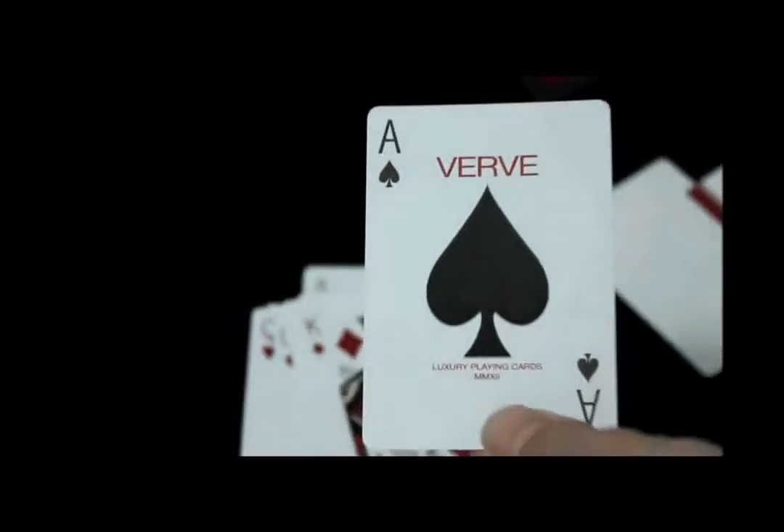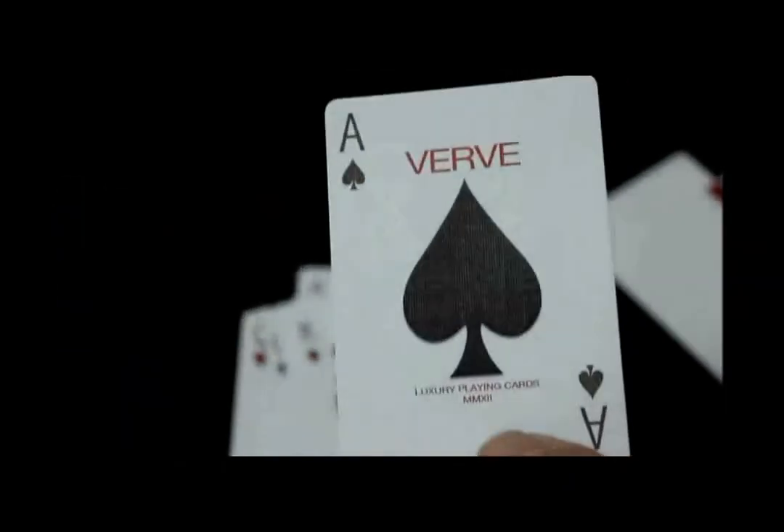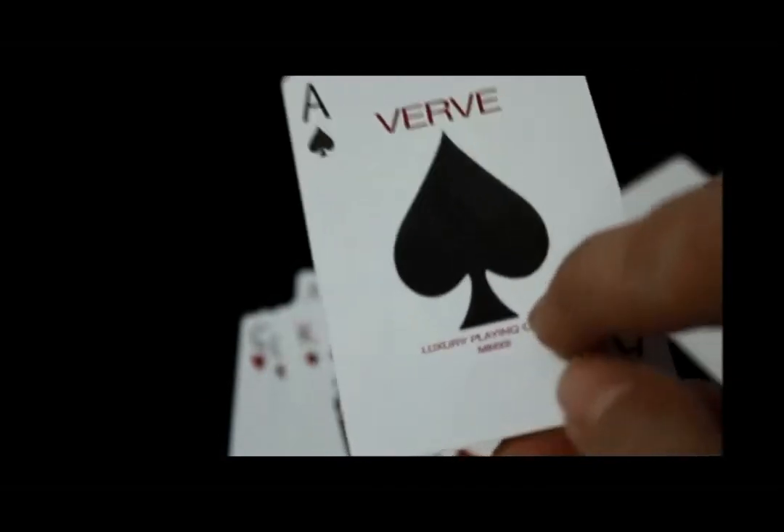Just like the Ace of Hearts. And there's your other joker and your Ace of Spades. The Ace of Spades says 'Verve' on top in red and 'Luxury Playing Cards' at the bottom.